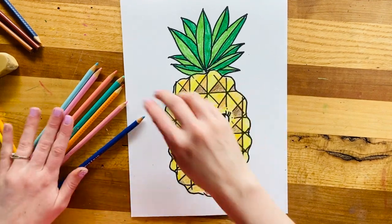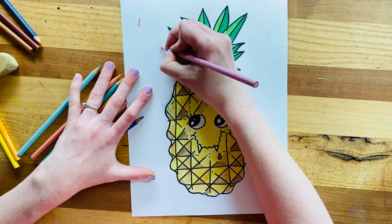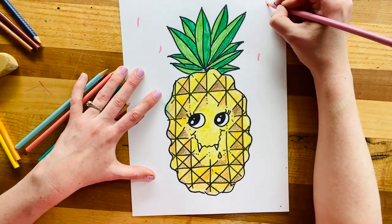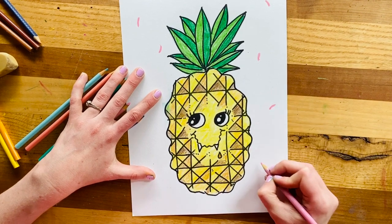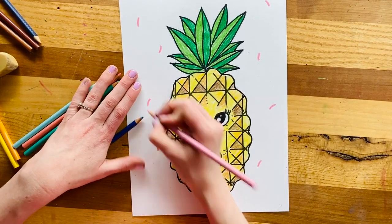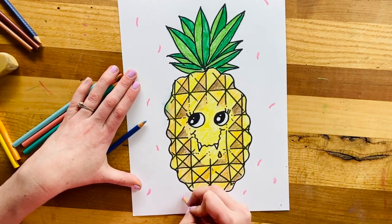Now you can decorate the background however you like. I think I'm going to make my pineapple at a little party — so maybe it has some confetti, or something like donut sprinkles, maybe some patterns in the background. You decide as the artist where you would like your pineapple to live. I'm going to finish decorating the background and that's it.